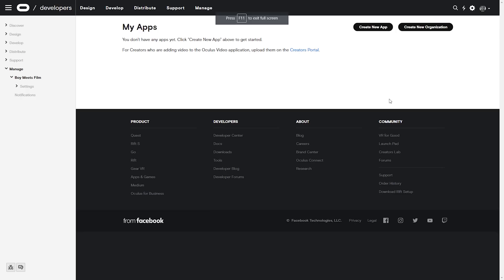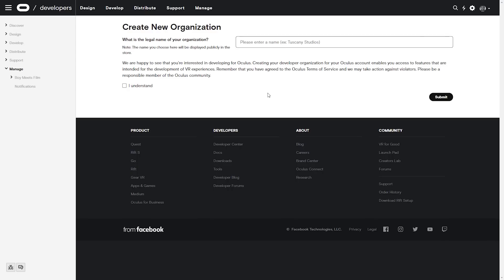Next, you're going to have to sideload the patched APK from SideQuest, and I'm going to walk you through all of the steps right now. The first thing you need to do is head to the link in the description to create an Oculus developer account. You'll need to log in to your Oculus account and then click Create New Organization. Enter the name you want to use — it can be anything as long as it isn't taken already. Check 'I understand' and hit Submit.